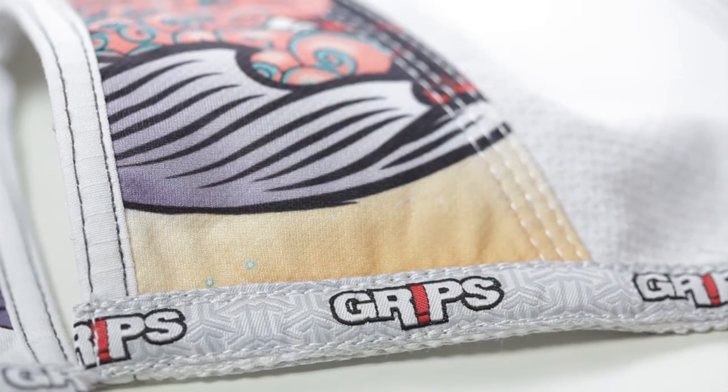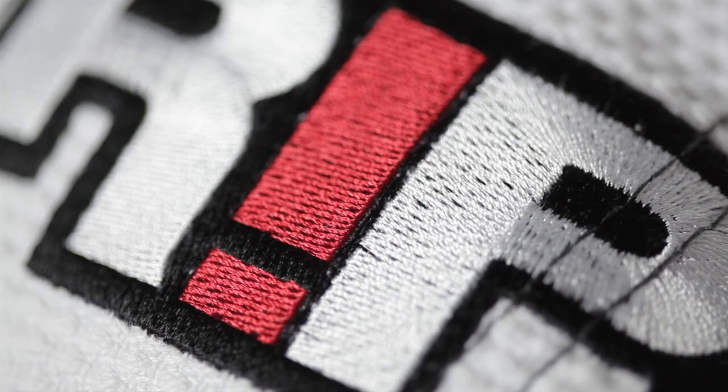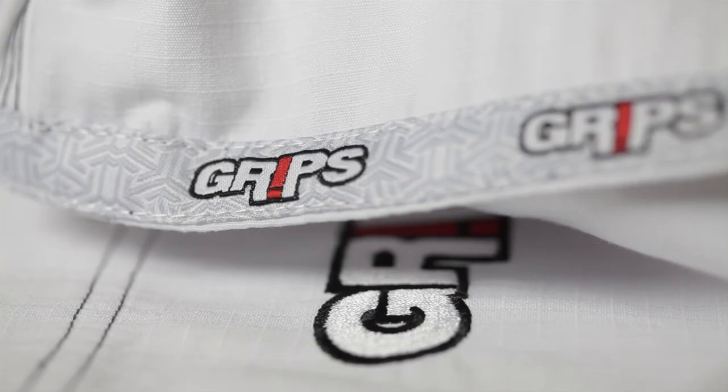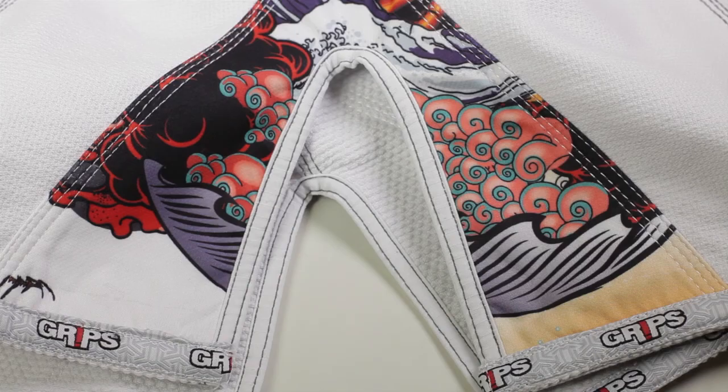The seam tape edges are folded under before stitching, which makes them smooth and not scratchy. Triple stitching along the major stress points, reinforcements in the usual areas like the side vents, armpits, and crotch, and flawless embroidery. There's not much to say other than the build quality is excellent. One small thing of note — and this isn't a criticism at all — is that the ripstop covered collar has 5 rows of stitching instead of the typical 6.